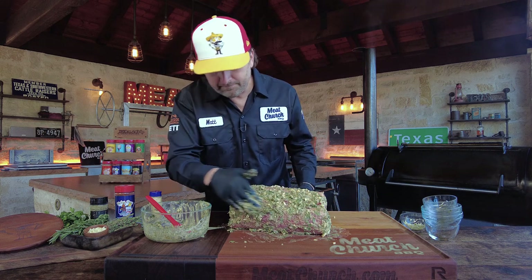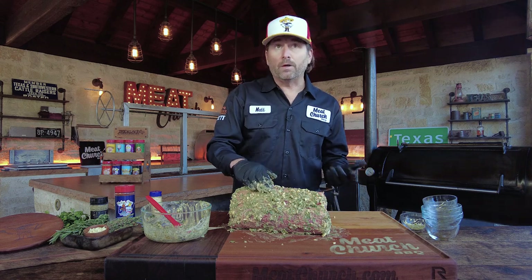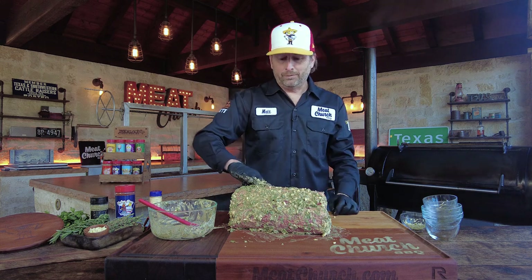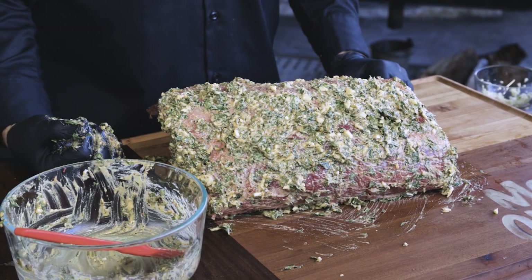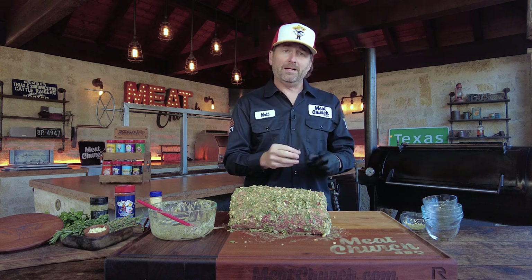That looks pretty good. We're going to let this adhere for probably about an hour. You could do this the night before if you want — it's not going to hurt it. If you want to do this the evening before your big cook, that's fine. I'd let it sit one to five hours, then put it in your fridge. It's nice and cool out, so we're going to leave it out here, let it soak in a little bit. I'm going to get my smoker going at 250 degrees and I'll see y'all back in a little bit.